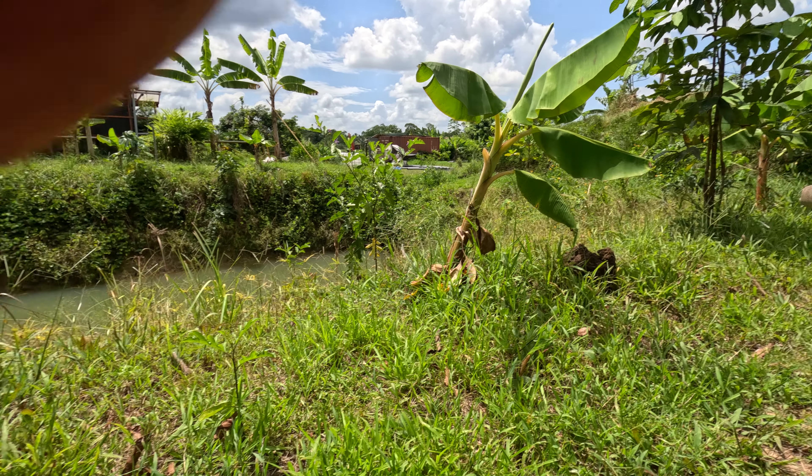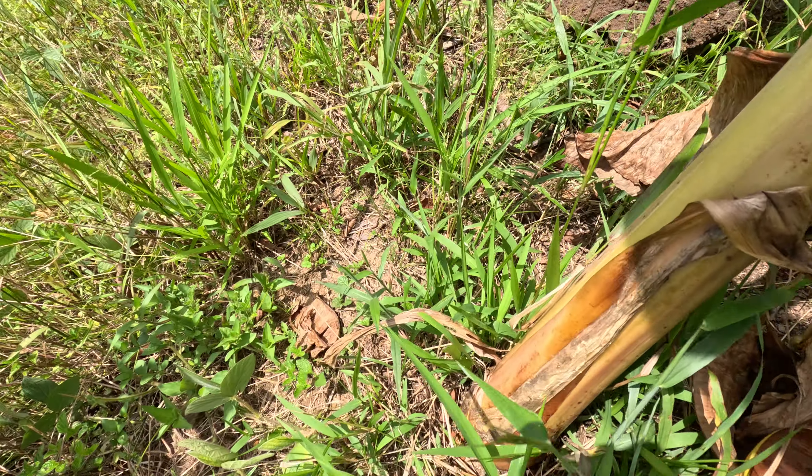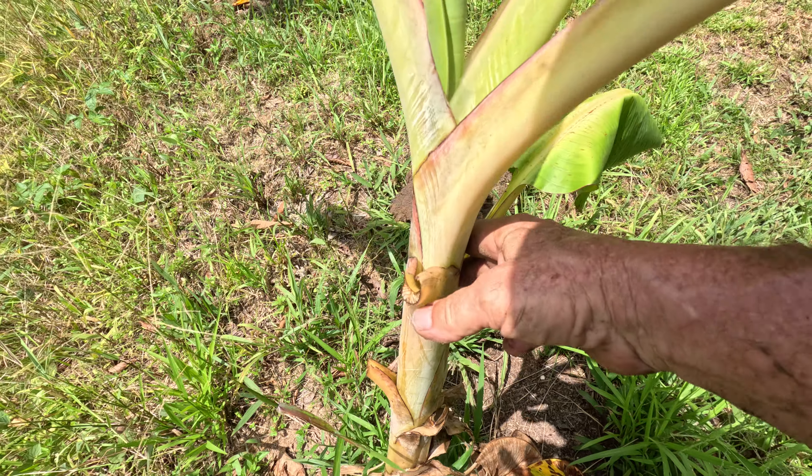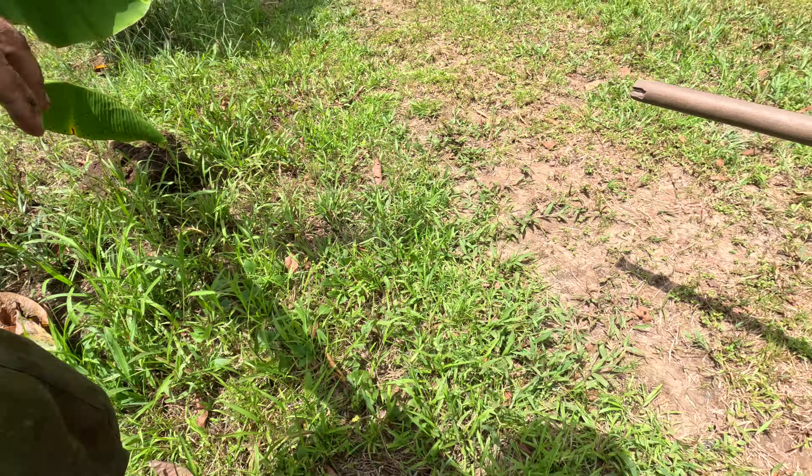The ground is settling so bad here, and it's so dry — the dry season — that these roots are actually out of the ground and the plant is falling over. Let me give it some support, hopefully enough support.